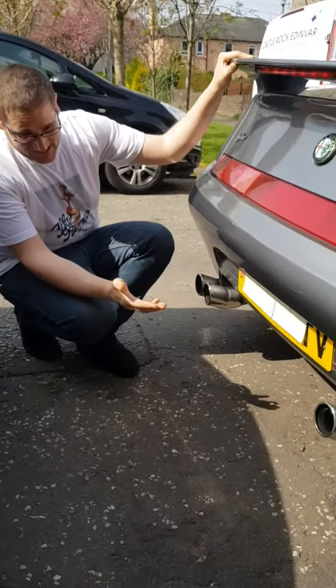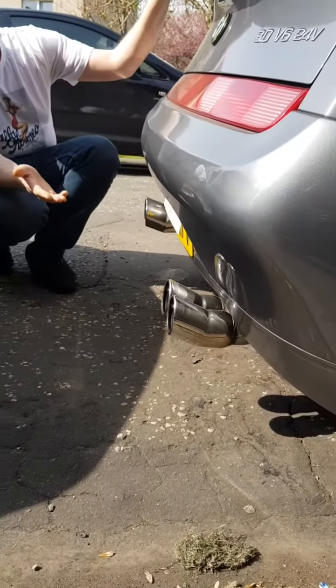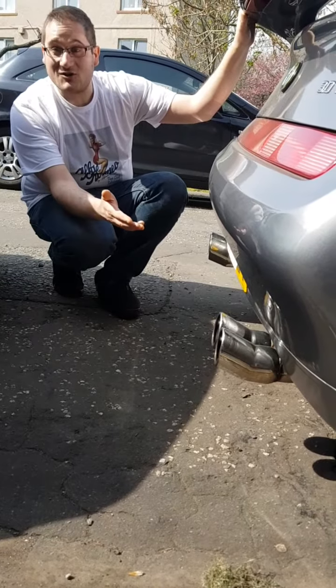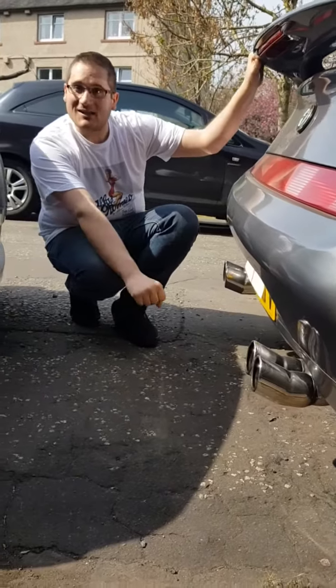As far as I can see, it needs some attention as well, because on that side the exhaust pipe is sliding down, so it could be an exhaust mount or some adjustment to be done. We'll try to sort that out as well.